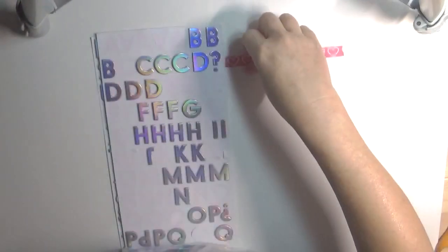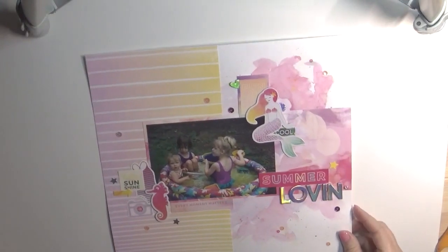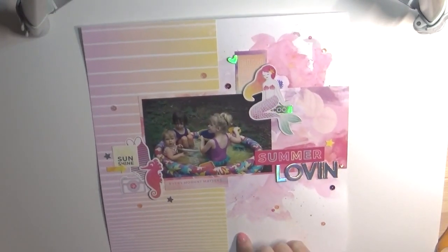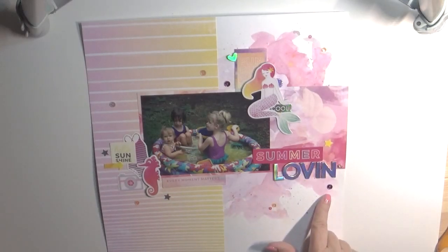I was able to make six pages and a mini album, and I wanted to share what I had created. So let me show you. This was the first page that I did.